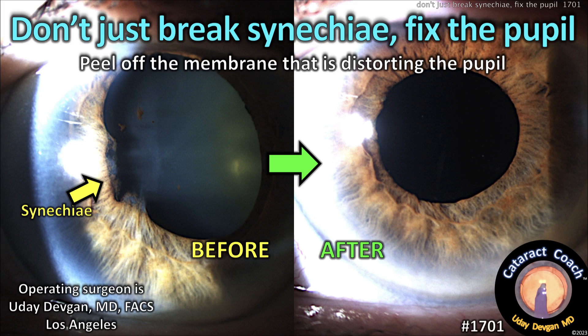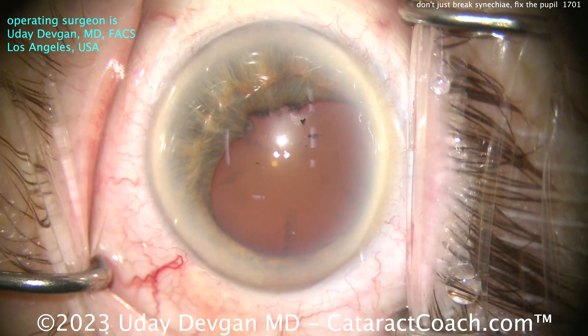cataractcoach.com. Don't just break the synechiae — fix the pupil. You can peel off the membrane that's distorting that pupil. Let me show you a case here.